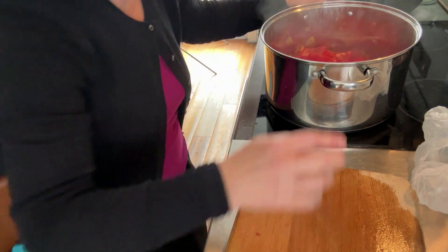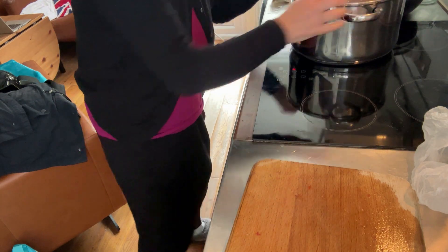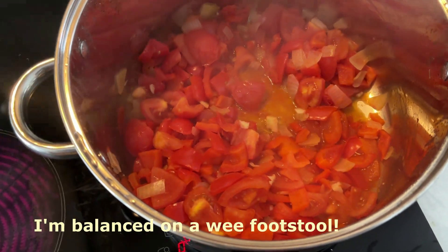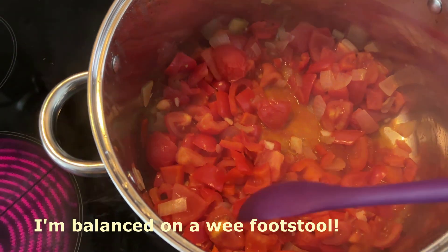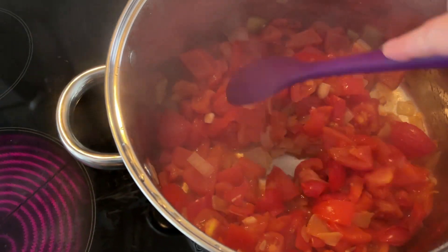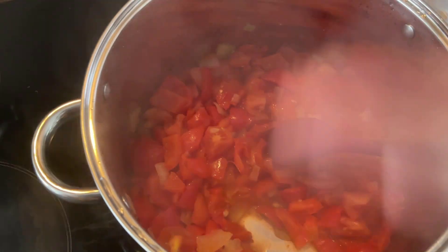Give that a quick stir. Lid back on, back on the cooker for about another 10 minutes until it all really starts to break down. This is after 10 minutes and the tomatoes are nice and soft. Everything looks really nice — you can see all the juices coming out through the steam.